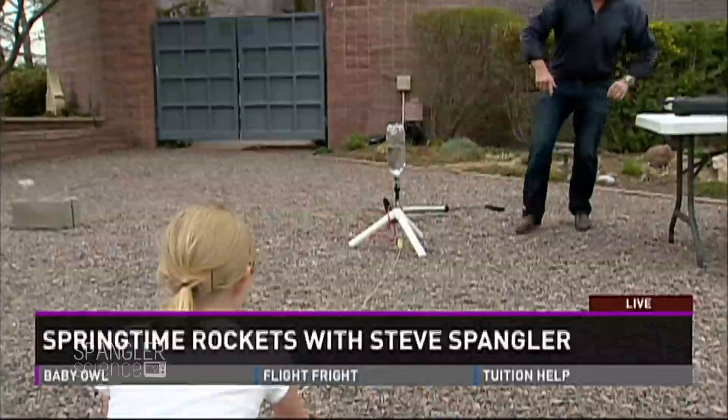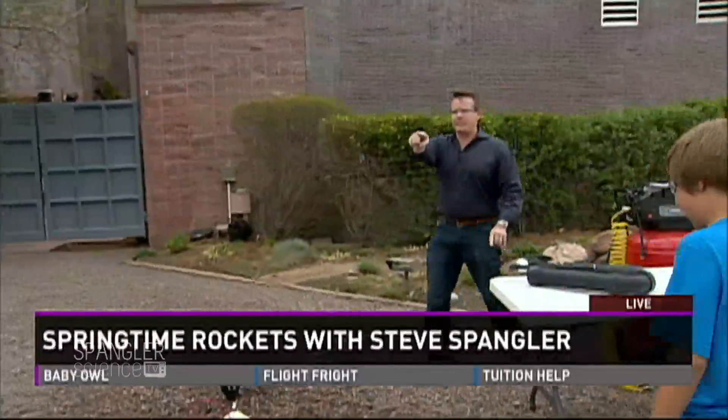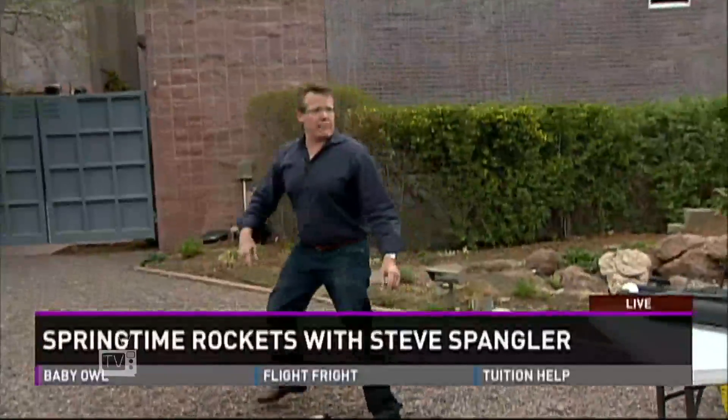You ready? Here we go. Three, two, one. Pull. Nice. Wow. Another bottle on the Nine News roof. How was that? Was it good? Good job, guys.